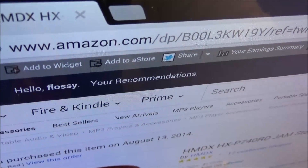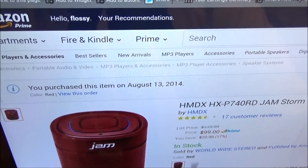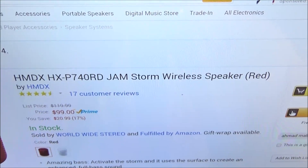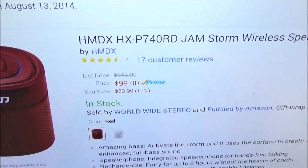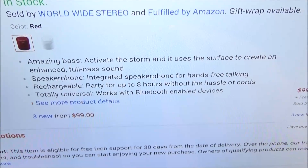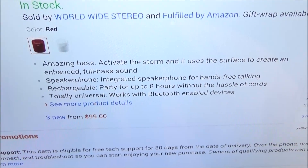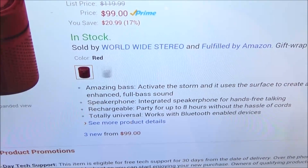First up let me show you the website real quick so you can see where to get it from. I hit up amazon.com — I'll throw the link up in the description. We got the HMDX Jamstorm wireless speaker. It comes in two colors: red or white, and the price is a hundred bucks. Amazing bass: activate the storm and it uses the surface to create an enhanced full bass sound. So there's no monster speaker inside — it just uses your table to vibrate and give you some crazy bass.